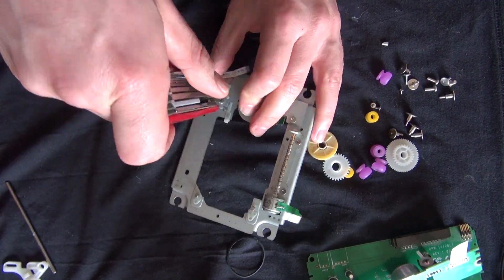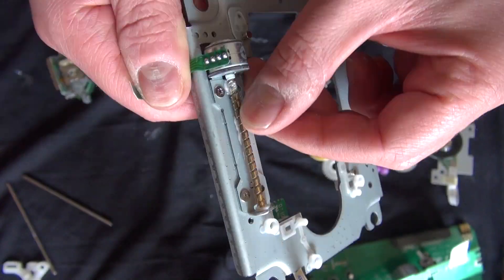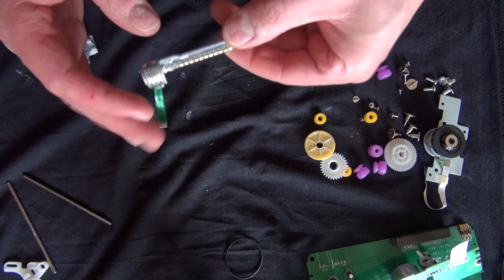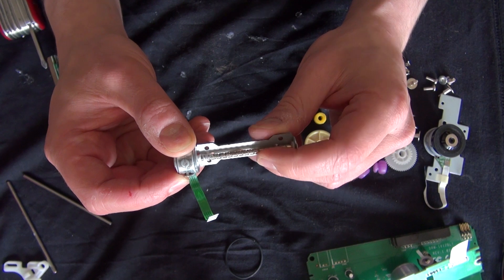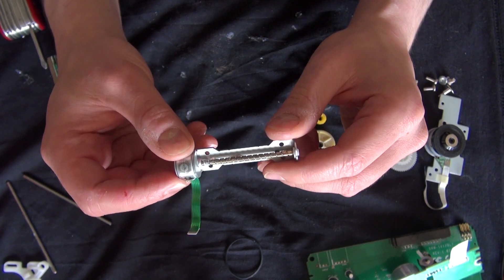All right, now I'm going to go ahead and remove this DC motor and this sliding motor right here. It's interesting that it has four pins. That could maybe be useful to use in an Arduino or something. We'll see — could be useful.